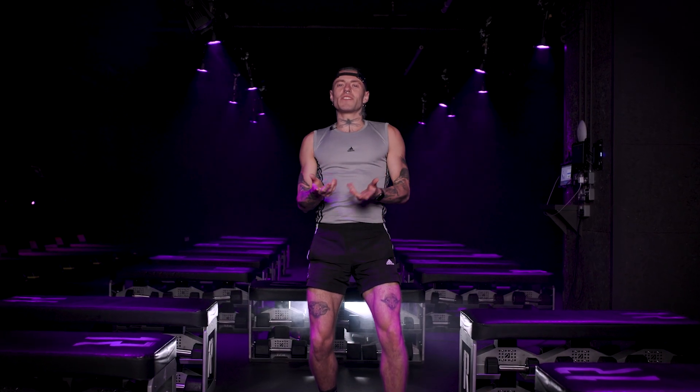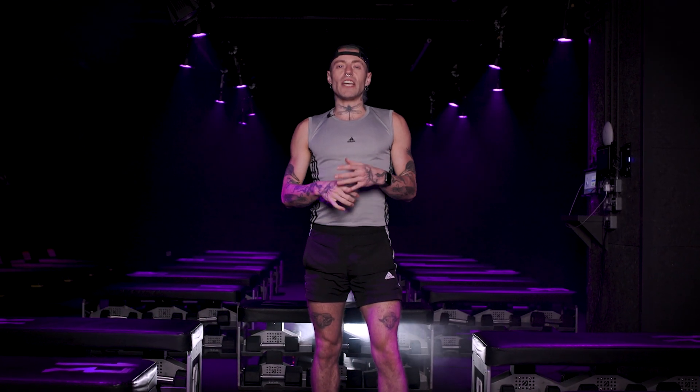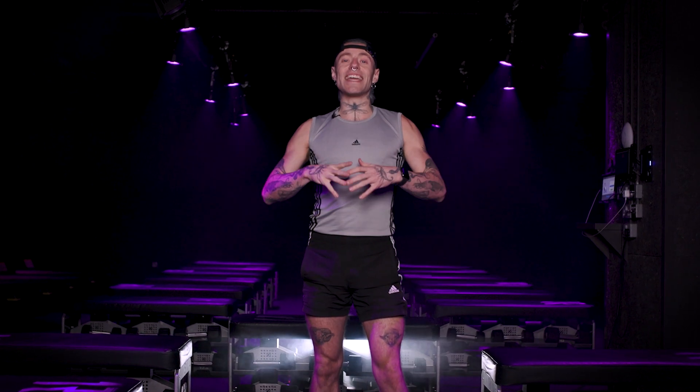We want to hold each of these stretches for about 10 to 15 seconds, or whatever feels good for you. It should never feel painful, it should never hurt, and again, always use your breath as your guide. If it's tight, you're a bit too deep. If it's nice and relaxed, you're in the right spot.